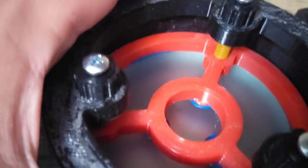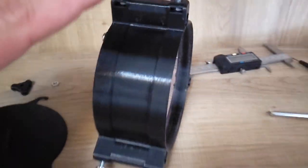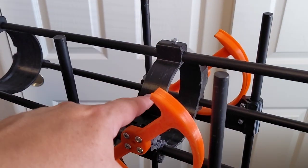And then that blue stuff you see there is just a blue RTV that I picked up at the store. This piece is the lower telescope assembly, this is the upper — middle telescope assembly — and the lower mounts down here.